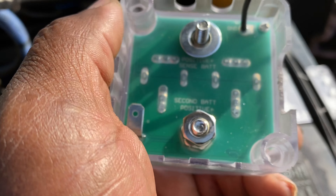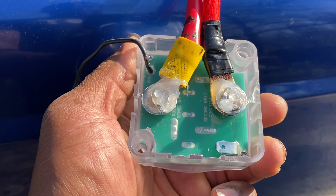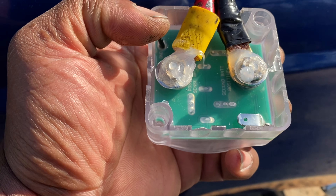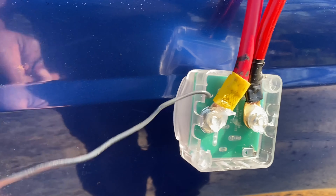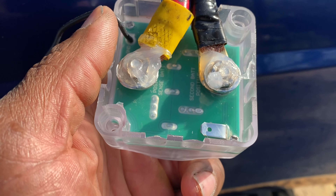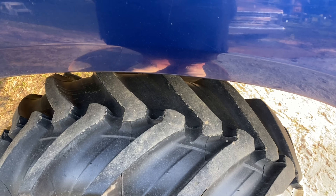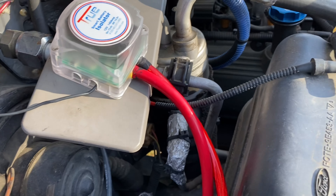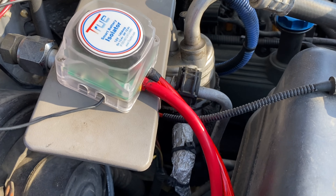We got the isolator wired - got our main battery cable here, secondary battery cable going to the bed. We got to find a place for our ground. I put dielectric grease on the terminals and we're going to close it up and mount it.